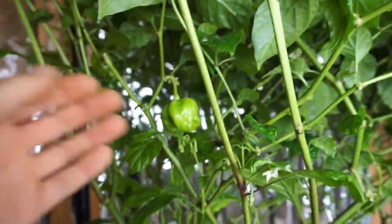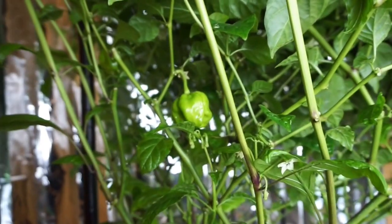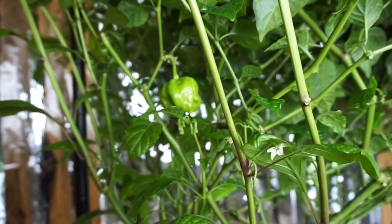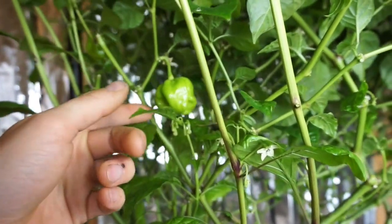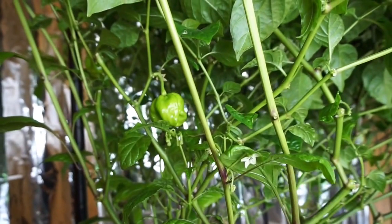We still have a ton of flowers, and the only thing we're a little worried about is that this does not quite look like a Carolina Reaper. I put out a help message, and some people said it could be the first batch of pods — they always look a little weird — so time will tell, but changing the nutrients definitely did help.